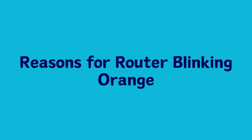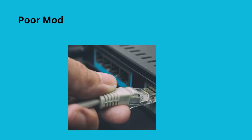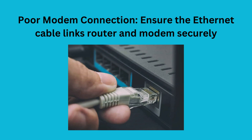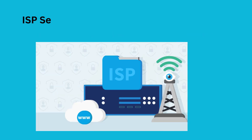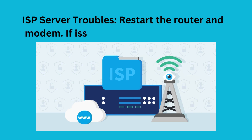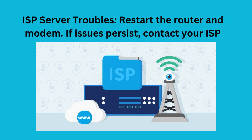Reasons for router blinking orange: Poor modem connection — ensure the Ethernet cable links the router and modem securely. ISP server troubles — restart the router and modem. If issues persist, contact your ISP.